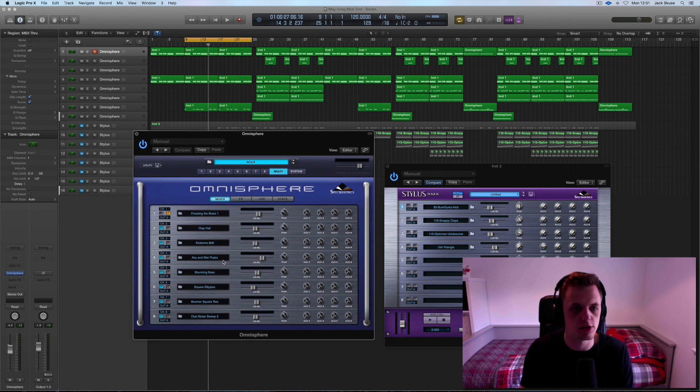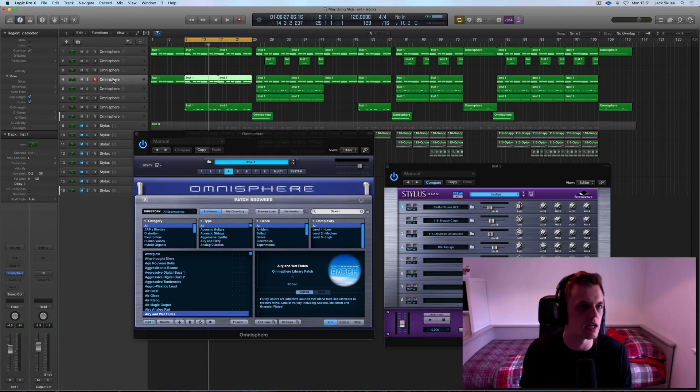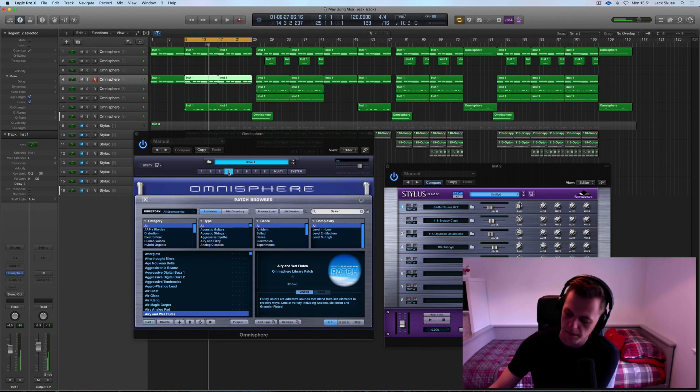What I did then was I had a look through and found this nice sound called 'Airy and Wet Flutes.' So let's have a click on that one. It doesn't sound right because I'm not on the correct track. Remember what I said in the first video — you've got to make sure that the track that's got the sound loaded is selected. In this instance, number four is loaded. Now I recorded the exact same thing into this sound, and those two layered up sound like this.